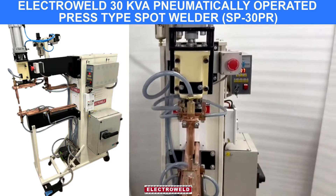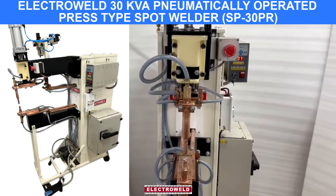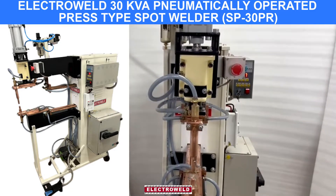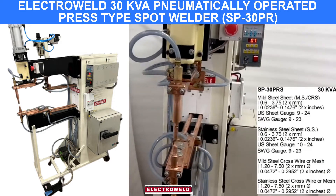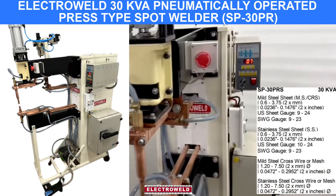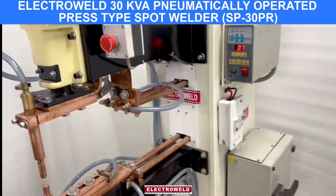This is a 30 kVA pneumatically operated digitally controlled spot welding machine. On this you can weld 0.6 mm to 3.75 mm thick MBS and SS components.